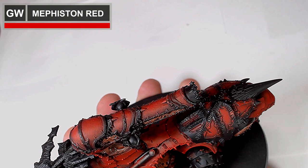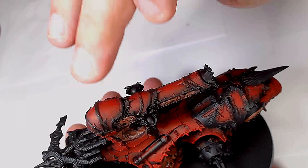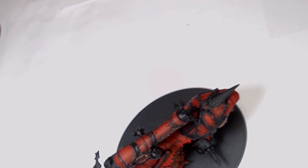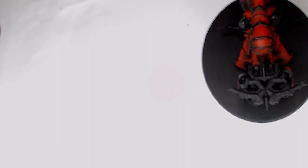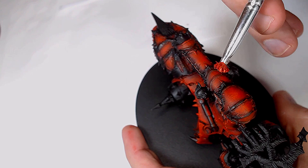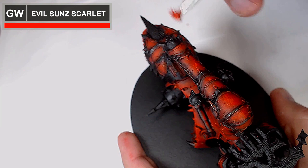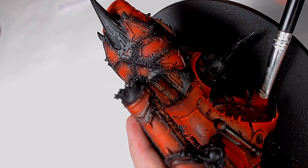We're stippling now with Mephiston Red, doing exactly the same as before, focusing towards the centre of the armour plates. If I've gone a little bit heavy I'm just muting it by dabbing it with my finger or a Q-tip. I tend not to use actual stippling brushes — I find them a little bit hard — but use whatever you've got available and whatever you feel comfortable with. This is now Evil Sunz Scarlet, stippling again but focusing towards the centre of the armour panels and also the edges, really getting those highlights nice and vibrant.